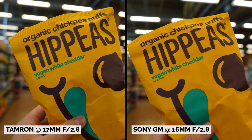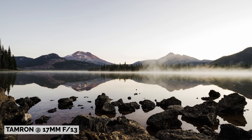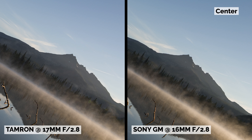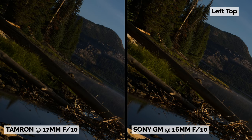At f2.8, both lenses are looking sharp, especially at the center. I also had a chance to shoot a quick landscape comparison with the 61 megapixel beast, the Sony A7R Mark IV. When viewed in its entirety, both images look nearly identical. But upon a closer look, at f2.8 both are sharp at the center, but the G Master held better details throughout the image. And at f10, the G Master held better details on the edge.